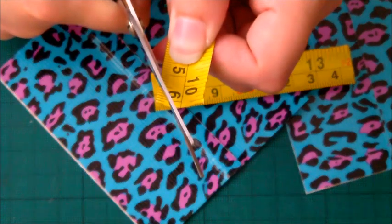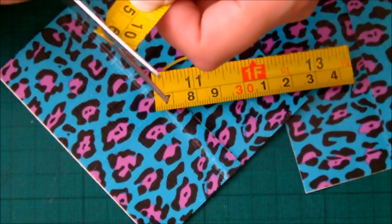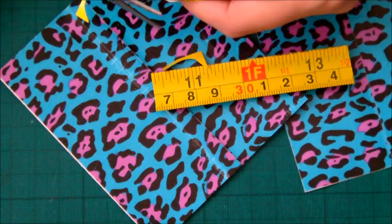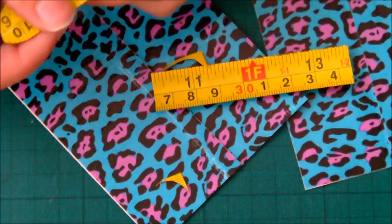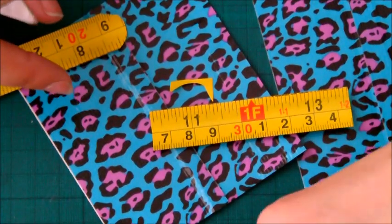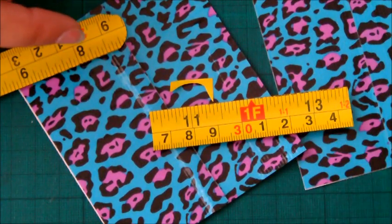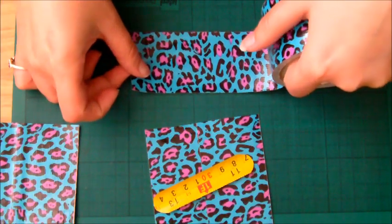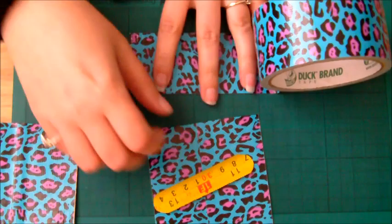These corners are really sharp, so you're going to round them off. Use your scissors and just cut off the corners to make a nice safe rounded edge. You can actually cut yourself open with these, so once you've cut these little bits off, put them in the bin straight away. You don't want them lying about and you don't want to step on them because that hurts.